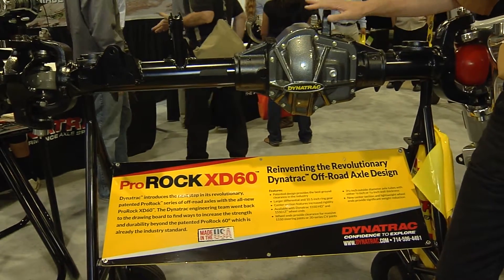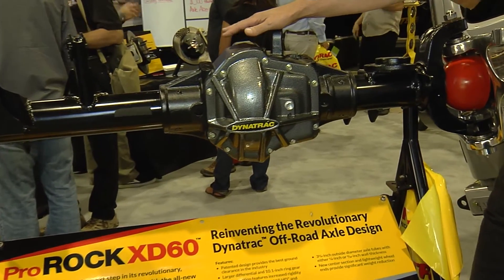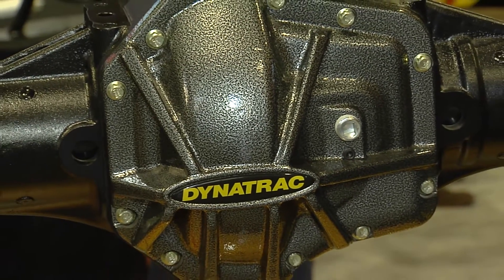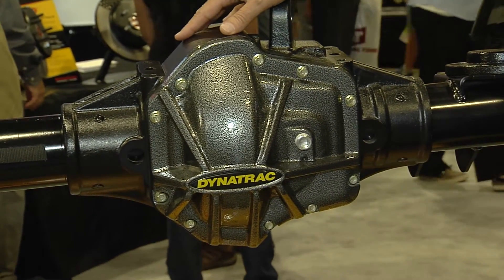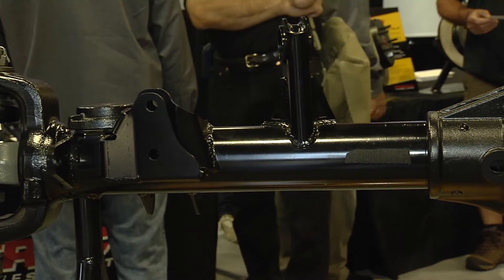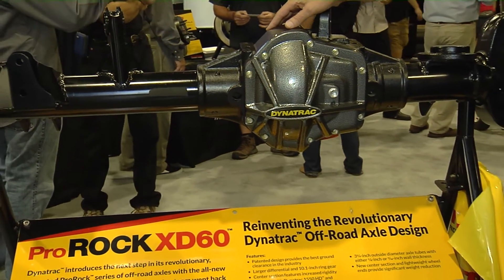This is what Dynatrack is all about — housings, rear axles. This is our new Prorock XD60. This is the next generation of what has really become a benchmark in the industry, our first-generation Prorock 60. We've made an enormous number of improvements. We've redone the housing structure completely to give it a lot more rigidity. We've added bigger ring and pinion gears, and bigger bearing sets to hold those gears in mesh under high loads. We've also made it so we can use the largest tubing in the industry for any front axle, which allows us to reduce the weight. And of course, it's all made in the United States. This is going to be our new flagship product going forward.